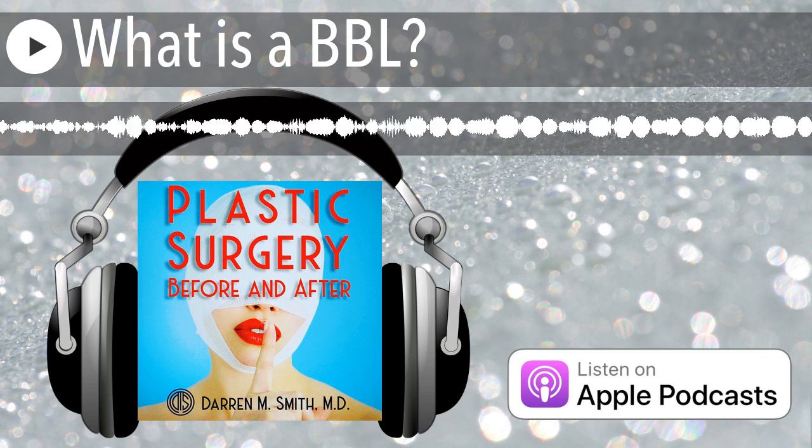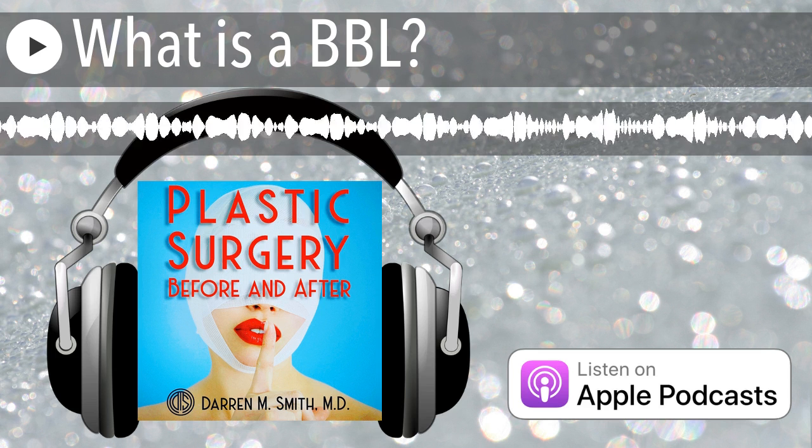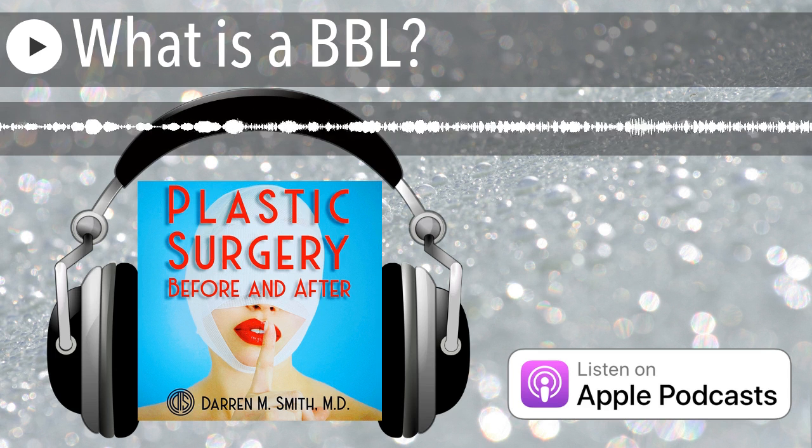I'm board-certified New York City plastic surgeon Dr. Darren Smith, and this is Plastic Surgery Before and After, your source for the real deal about plastic surgery procedures, news about trends in aesthetic medicine, and candid sessions with industry insiders. We hope you enjoy today's episode.